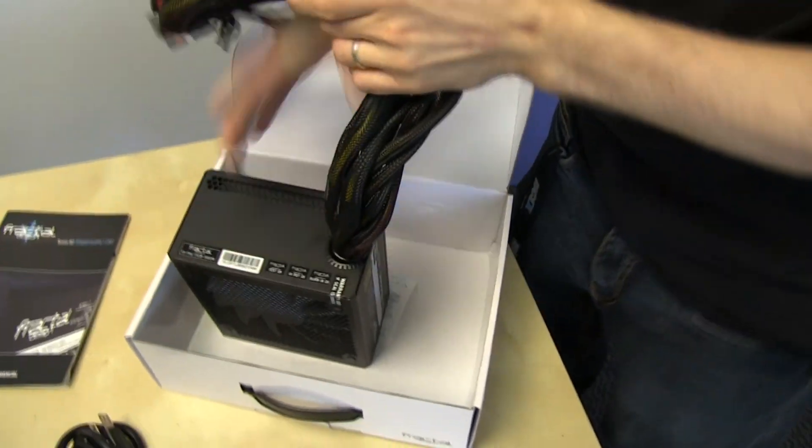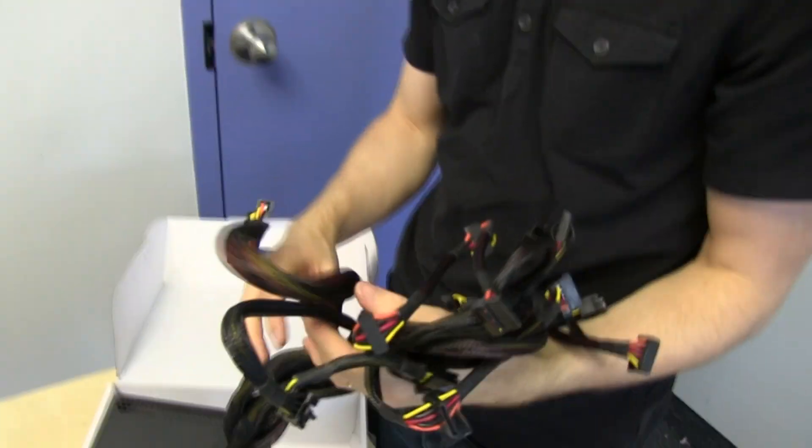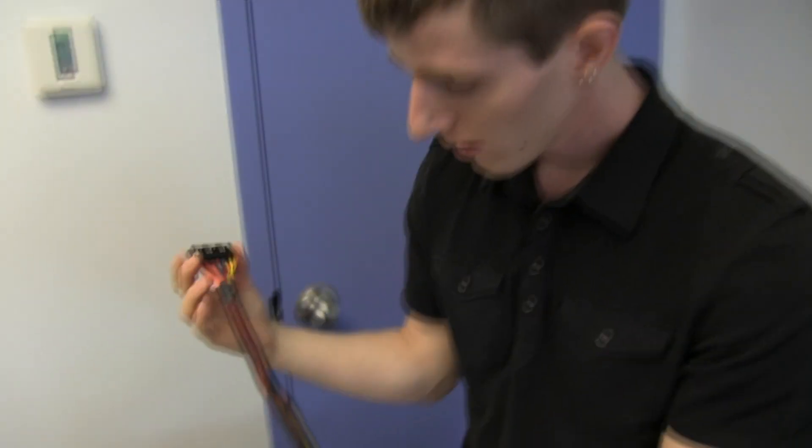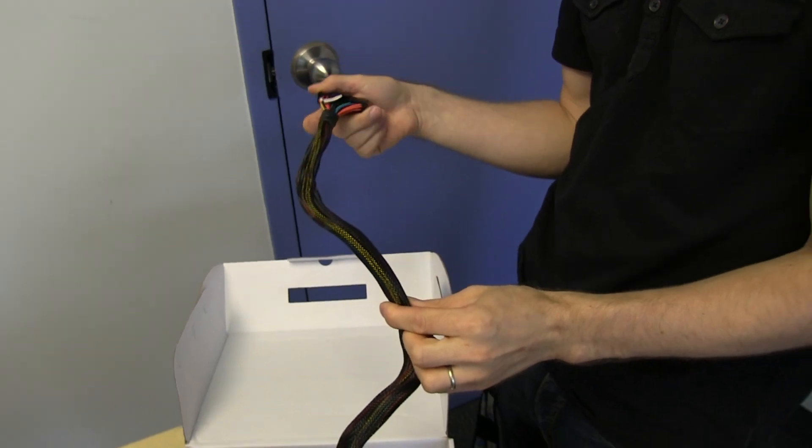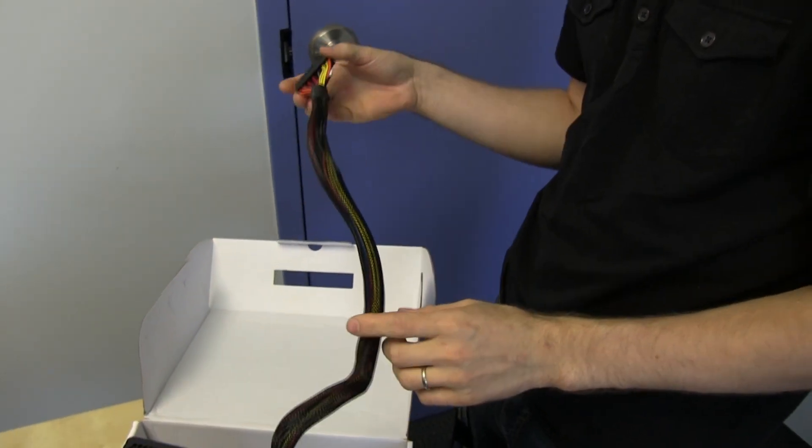Now let's look at the connected cables, because this will make or break any power supply. It's pretty easy to find a good power supply these days — lots of options — but if you have a great power supply with very low ripple and good power delivery that just doesn't have the right cable mix, you're not going to use it. The sleeving is not great, to be perfectly honest, especially compared to their other units and other options out there. But again, this is in a unique position as a value-priced 80 plus gold unit, so you can expect certain things to not be as premium as their higher-end line.